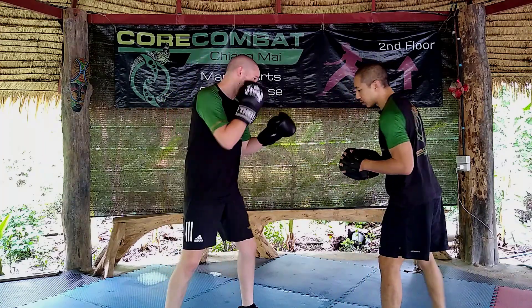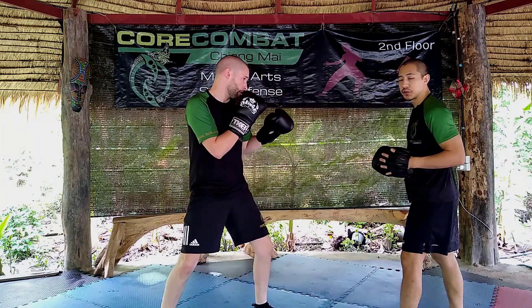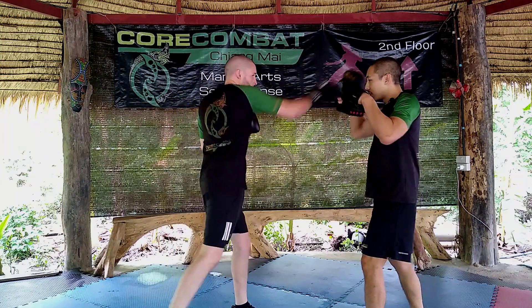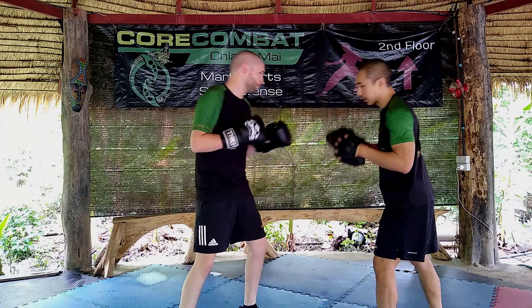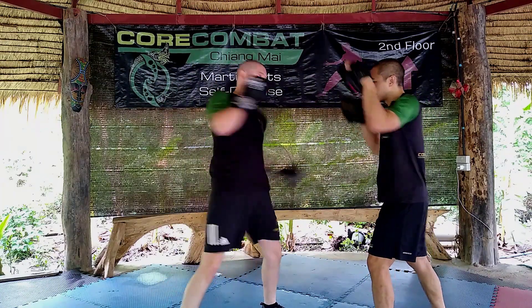After he finishes the low kick, the second part — he's going to go cross, uppercut, and then finish with the knee. Again: cross, upper, knee. One more time: cross, upper, knee.